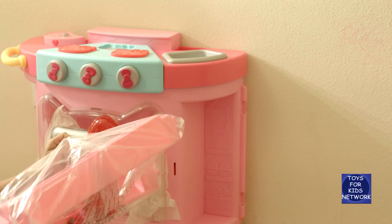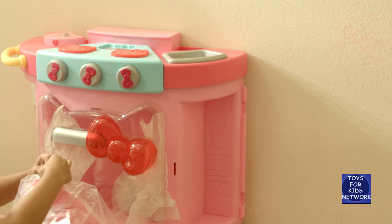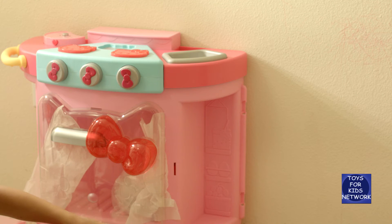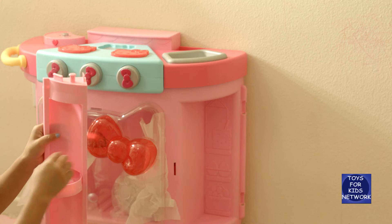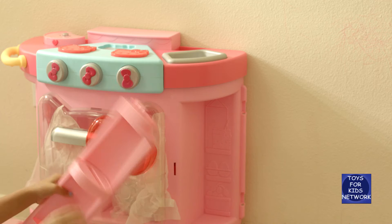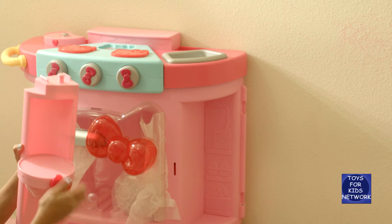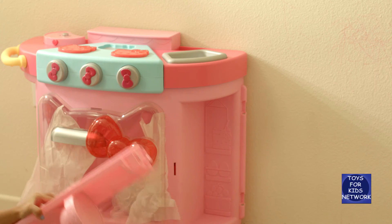And then our next bag — whoa, this one is super big! This one has a little shelf on it so you can put your stuff on. And the second one has another shelf with a cute little bow. It's super cute!